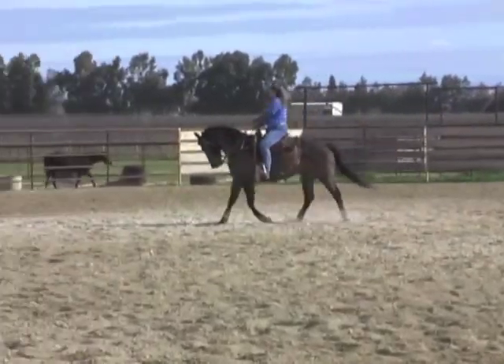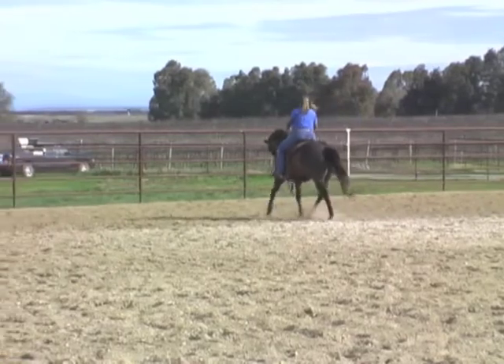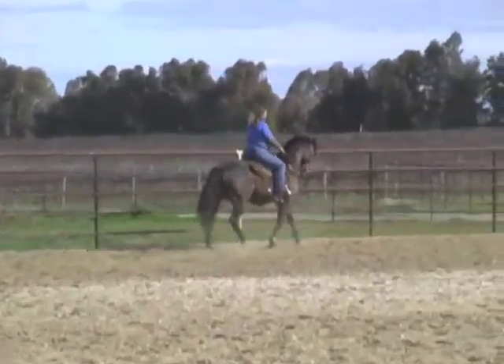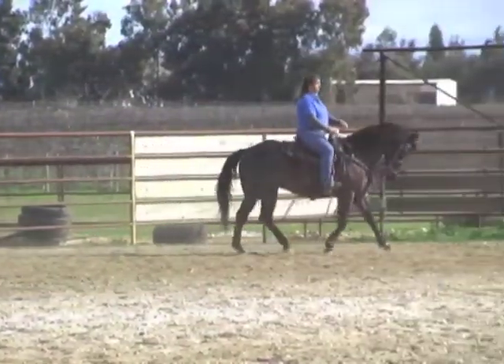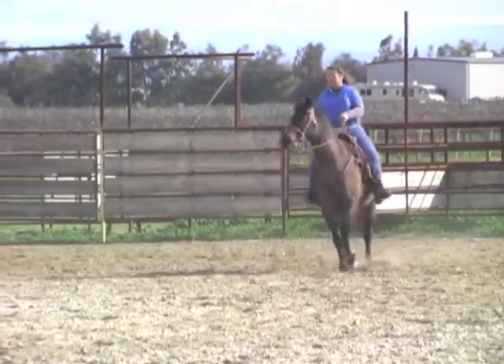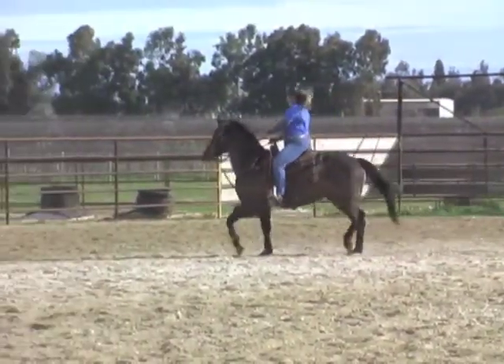Don't let him go sideways underneath you. If he's trotting and you're going towards that fence and he's fading to the left, then you get your left leg on him and you don't let him fade underneath you. You're trying to relax your hips and have him relax in the face. Just relax. Look up where you're going — you're not looking up and paying attention to where you're going. Go ahead and circle around again. Don't let him go from side to side.